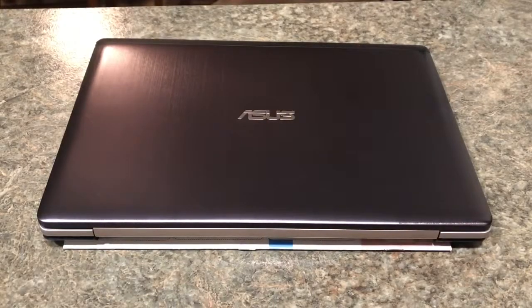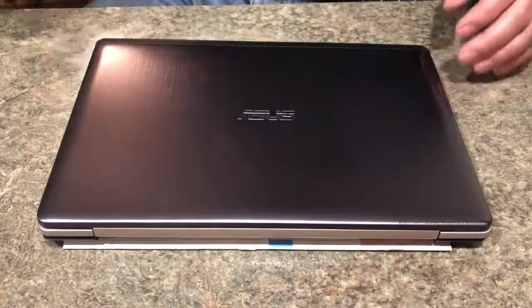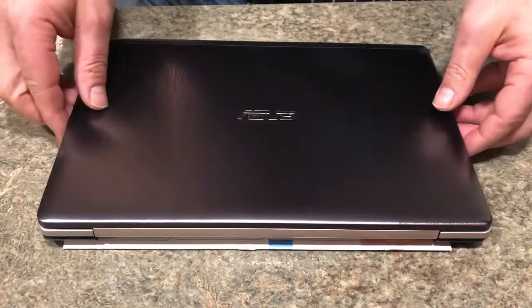Hey, welcome back to another self-help video. In this video I'm going to show you how to replace your CPU cooling fan in this Asus notebook.